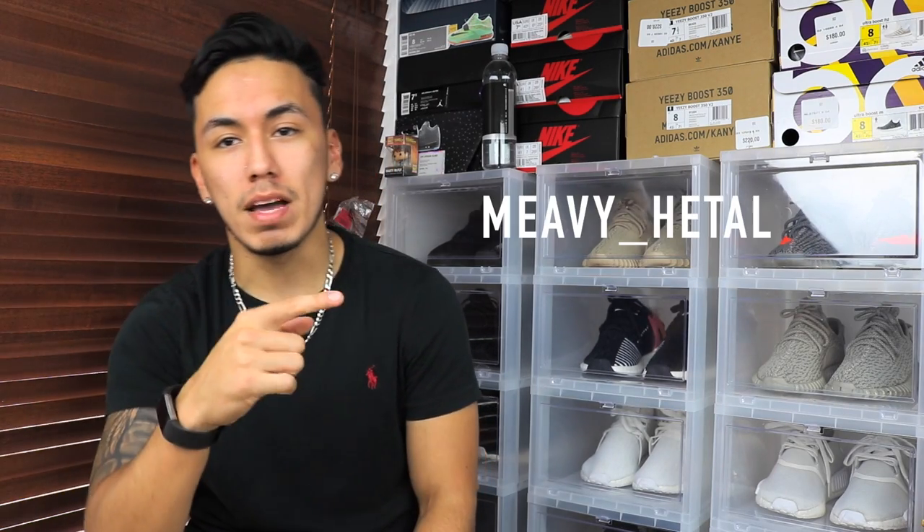What's up sneaker fam, welcome back to R Sneakers. Before I start, I want to say I'm doing a sneaker giveaway — to enter, subscribe to this channel and my other channel, linked in the description. To see what five sneakers I'm giving away, find the giveaway video link in the description. I'm also doing a giveaway on my Snapchat, so follow me — it's mevi underscore heddle. This Snapchat giveaway is only up for 24 hours, so go ahead and follow me there.